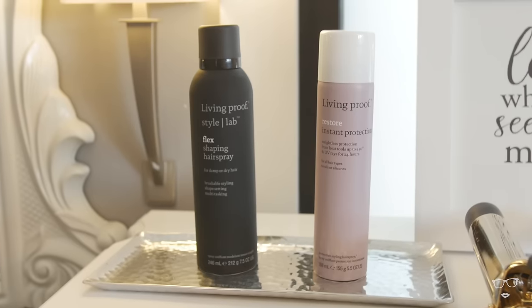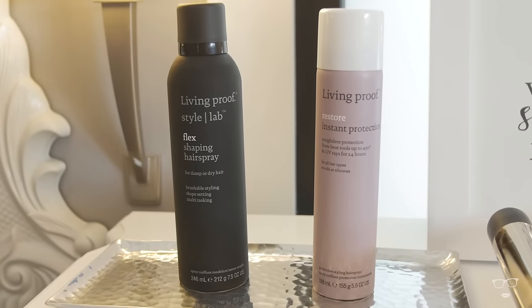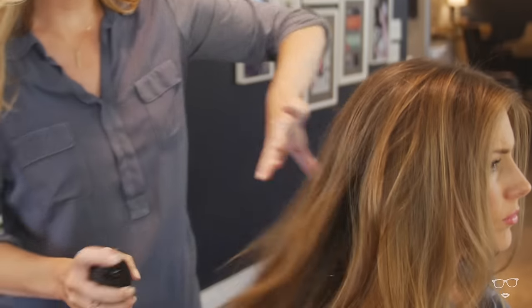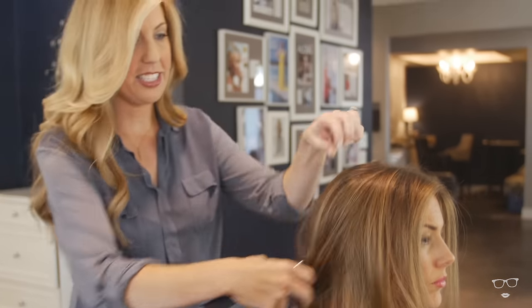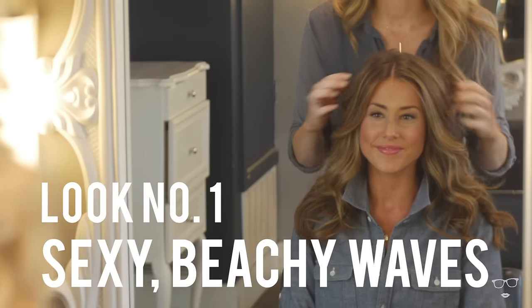Before I use any heat tool I like to use a heat protectant, and this one will actually protect your hair up to 450 degrees. I'm just going to put a little bit of flex throughout the hair to start creating texture, since this first look is to create those beachy waves.